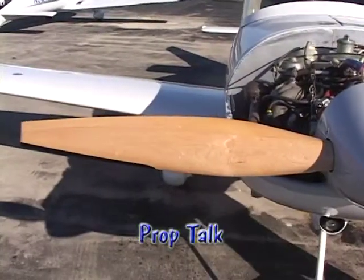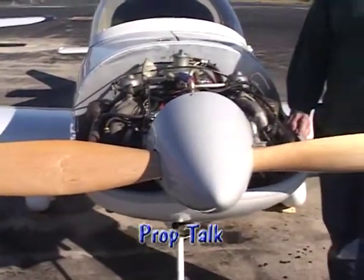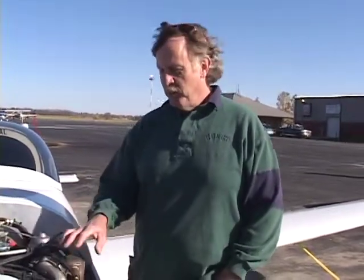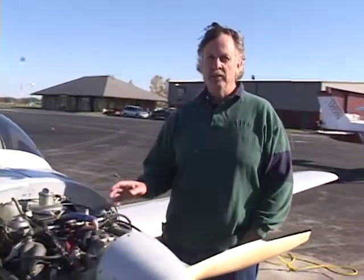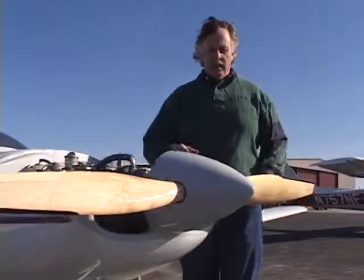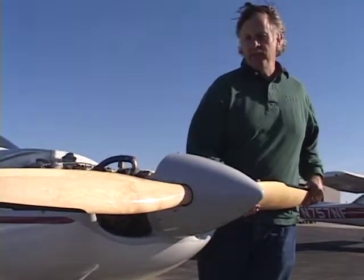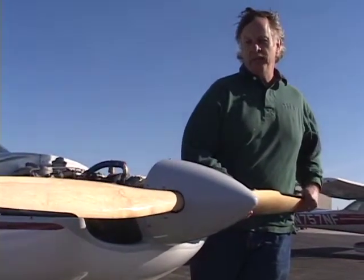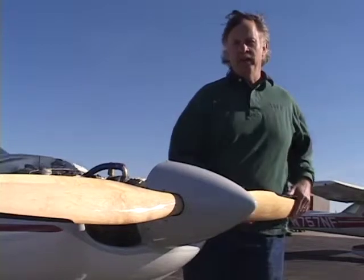This particular plane has a cockpit-adjustable prop, so as we speed up, we can put more pitch into the prop. Originally the kit comes with a ground-adjustable prop — if you want more pitch, you have to land, get out, undo some bolts, put a little more pitch in the blade, tighten it all up, take off again, and see if that's enough. With this particular prop, I can change the pitch while I'm flying. You can see I can even move the blades now to show how much more pitch I can put in the blade while in the air.